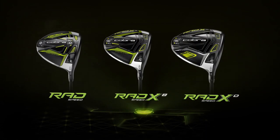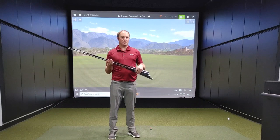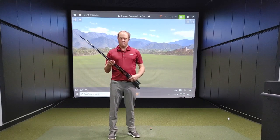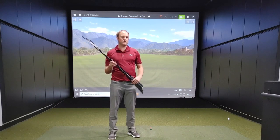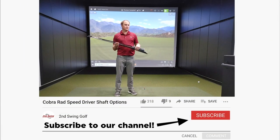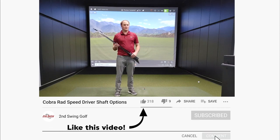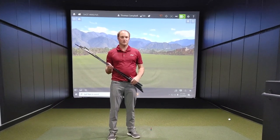Those are the offerings with the new Cobra RAD Speed drivers — the RAD Speed, the RAD Speed XB, and the RAD Speed XD. I'm excited to see how those golf drivers work. Make sure you come in to Second Swing to work with a fitter to figure out the right golf shaft for your swing type. If you haven't done so already, subscribe to this channel, give us some comments and likes — we've got plenty more content coming your way. Thanks for watching.